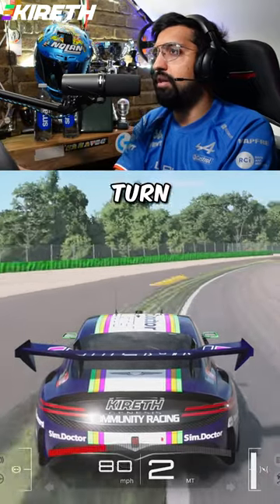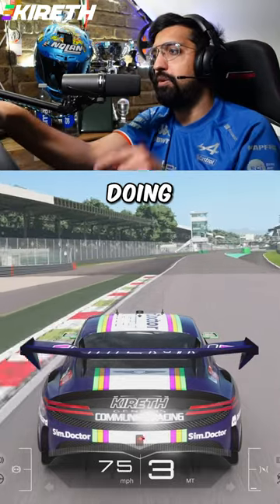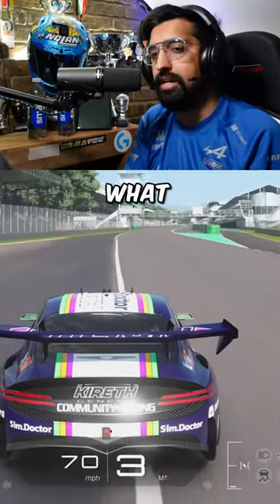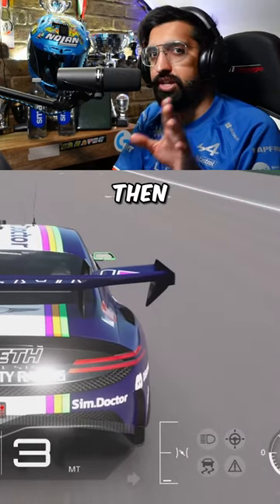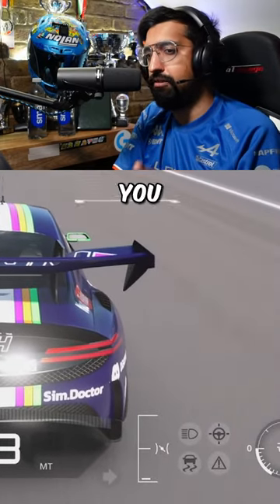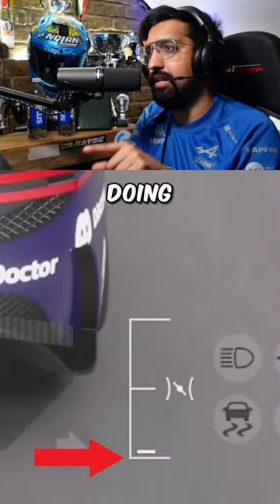We're going to go into turn number one and I'm going to show you another thing people do wrong — and I'm doing it right now to illustrate. Can you see what it is yet? If you can't see what's wrong on the screen, then you're probably doing this and you probably need that help. Have a look at my throttle indicator — that throttle indicator is showing a little bit of throttle.